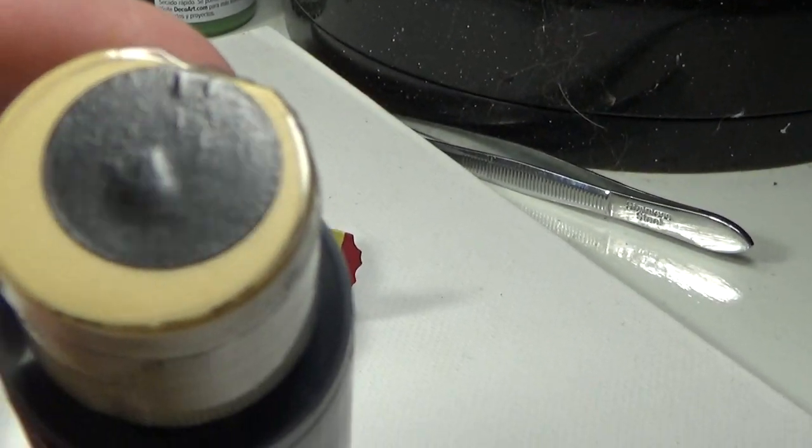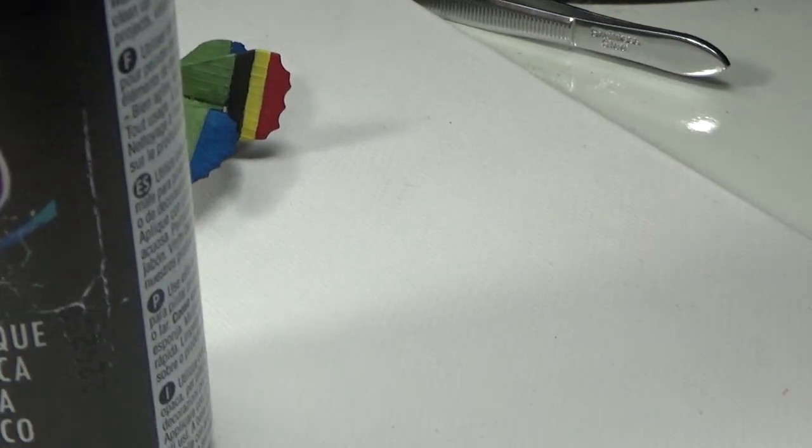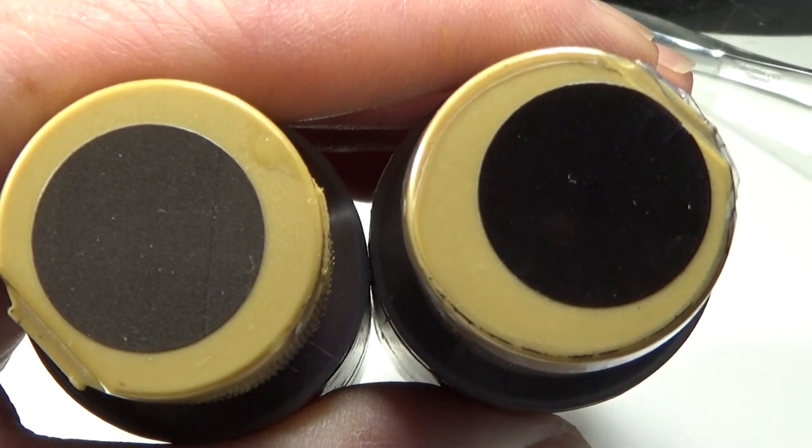I wanted to show you that soft black versus the lamp black. My gosh, is it ever nice. That is just... versus the soft black - look at the difference! If you can notice that, sorry. But look at that. That is just spectacular.